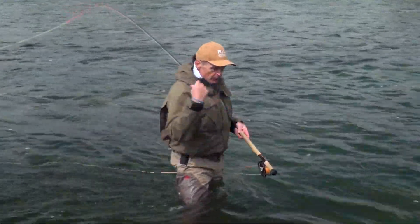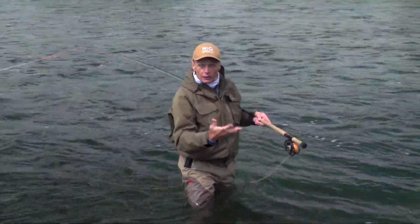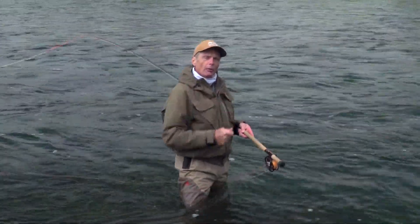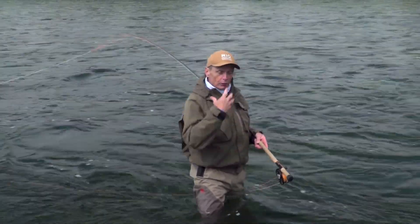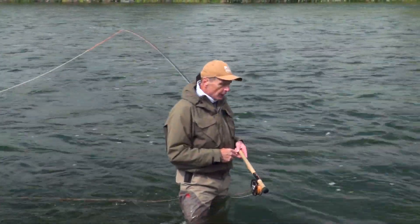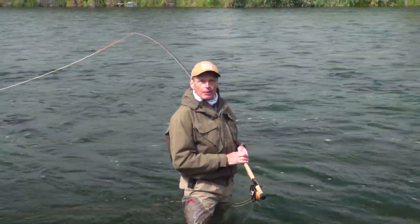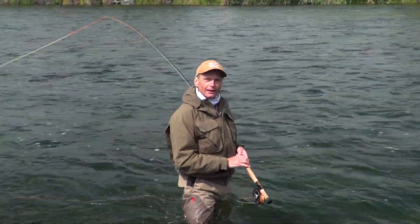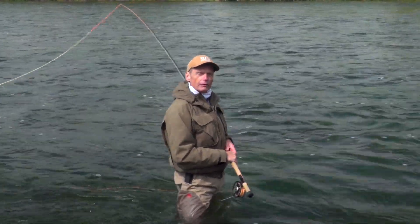In a nutshell, that is the Snap T — circle spey, C spey, whatever you like. There are the three moves: the setup stroke, the D-loop stroke, and the forward stroke. Those are some key tips for getting them right, plus a couple of the common problems I see most often when teaching. Hopefully you enjoyed it, learned something, and maybe learned this Snap T cast. Maybe one day I'll see you on the water throwing out some booming casts across the river getting into the steelhead. Thank you so much for tuning in to another Rio how-to episode.